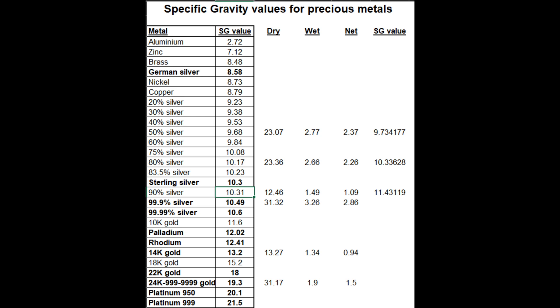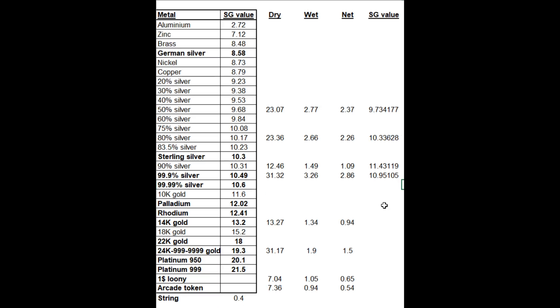The test is not perfectly precise because depending on how deep you dip the coin, it will affect the value a little bit — the extra string length creates extra weight in the water, so it changes the number. It's almost impossible to get it precisely on that aspect. So what we're looking for is just something very close. If you're 50% off, you can be certain it's going to be a completely different metal. But within about 10%, accounting for the margin of error, you should be fine.